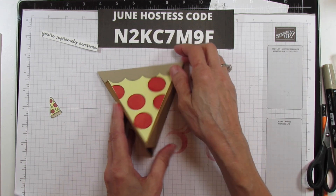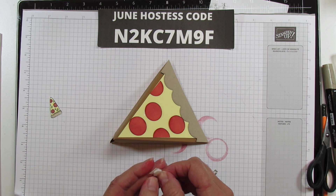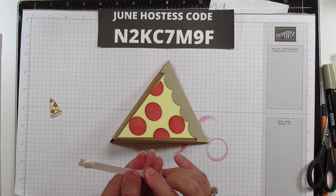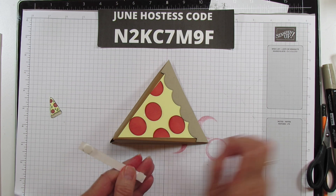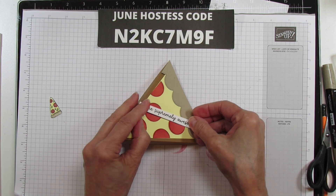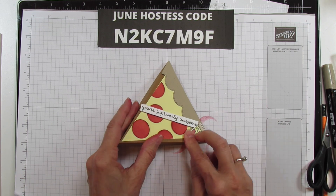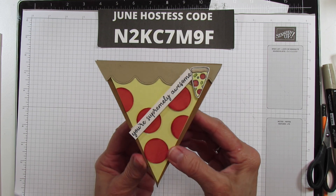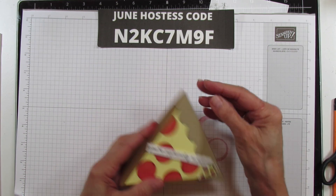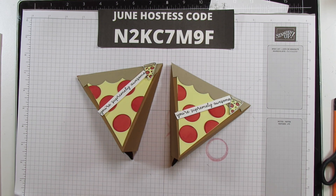Isn't it cute? I love this little box — I think it's great for a picnic or family gathering. It really conveys my Italian heritage! Now let's put the sentiment on using dimensionals, and put one more dimensional on the little stamped pizza piece, which goes up at the top. And there you have it — it's done! I hope you enjoy this one. Here's the other one I made as well. Thank you for watching and I'll catch you in the next one — bye everyone!